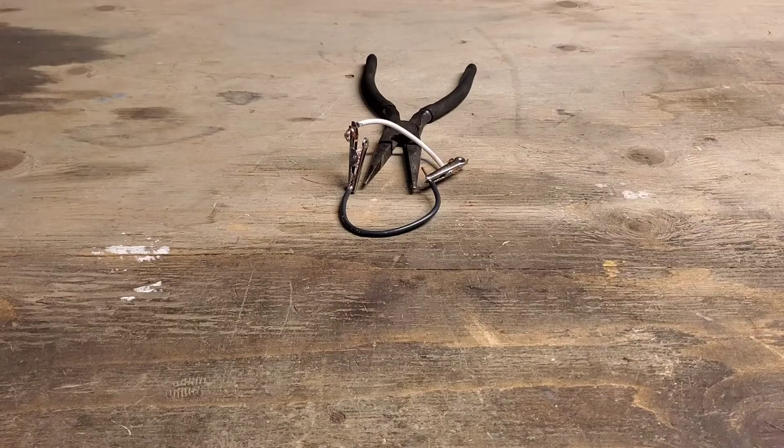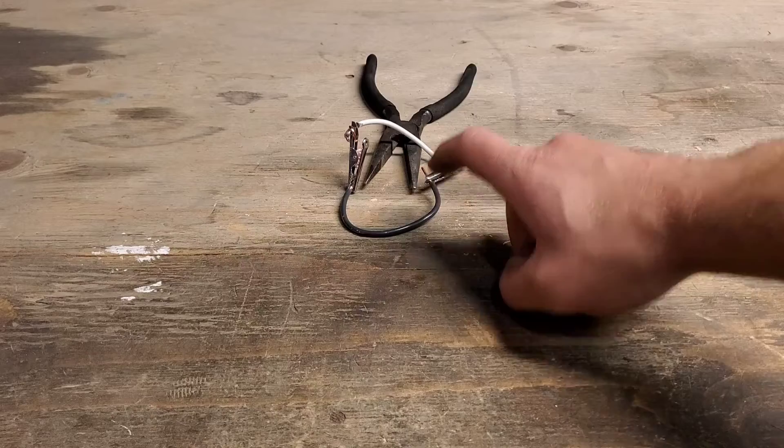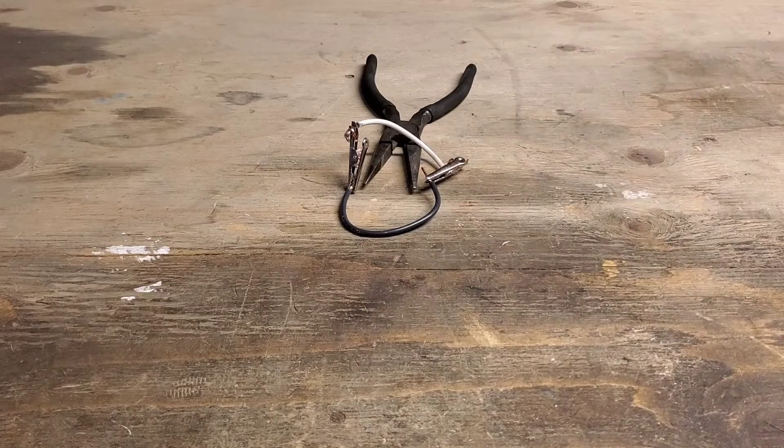So here we have the alligator clip connected here to here. What we're going to do is test this circuit and take out the needle nose pliers to see if that is what the issue is. If the circuit is now doing what it's supposed to, that means in this case the needle nose pliers is burned out, broken — it's not working anymore.